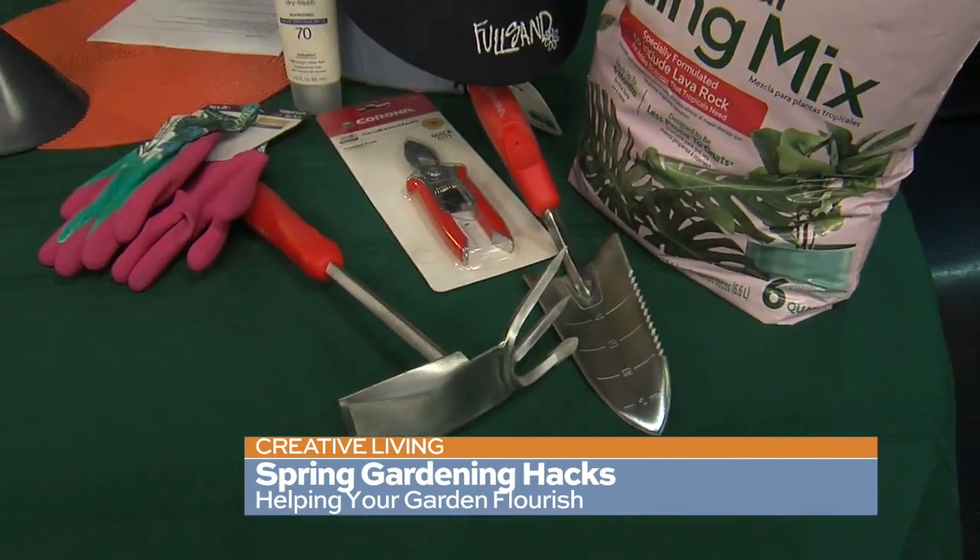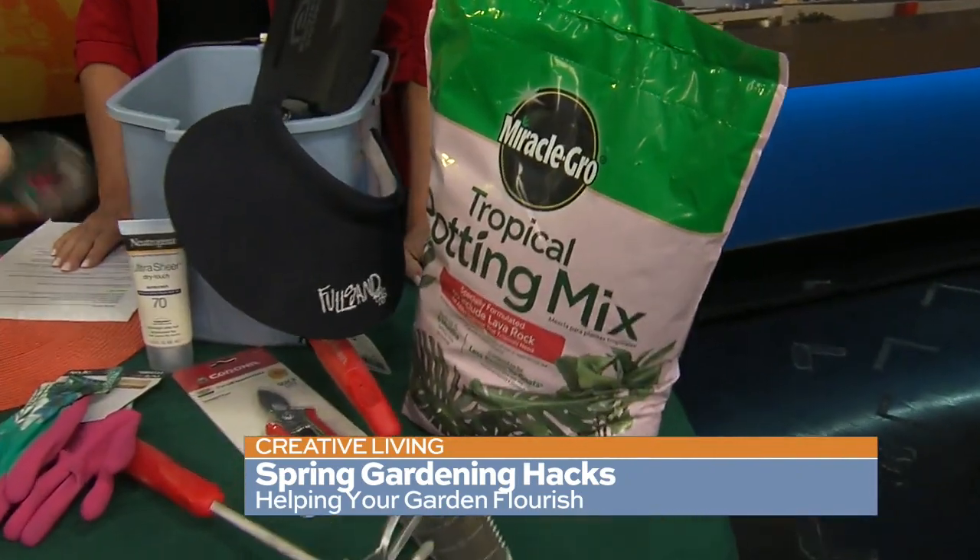Put all your small tools together. I always keep a big kitchen spoon in there — people ask why, and I say because you can dig with it and also use it for picking and getting potting soil out when you don't need a whole lot. Gloves, the whole nine yards, you put it all together. Here's one you probably don't think of: sunscreen. Keep your sunscreen in your gardening bucket because it's a necessity.